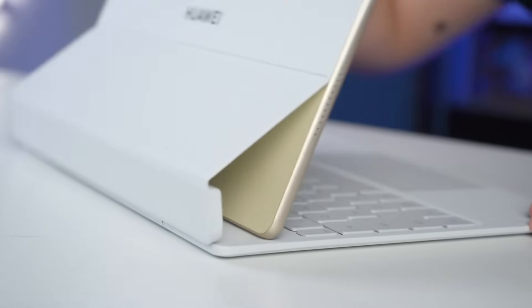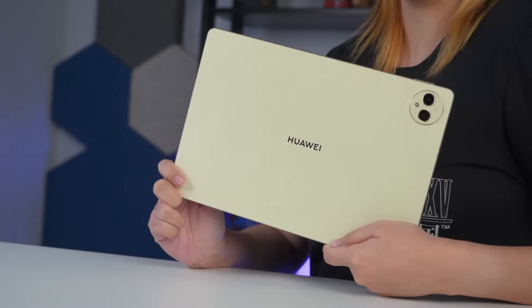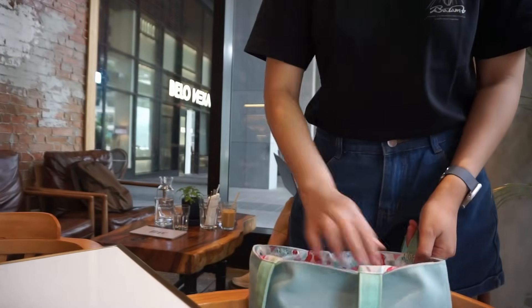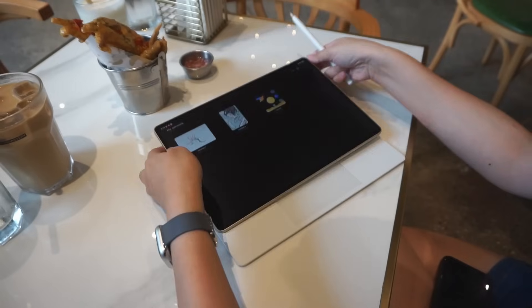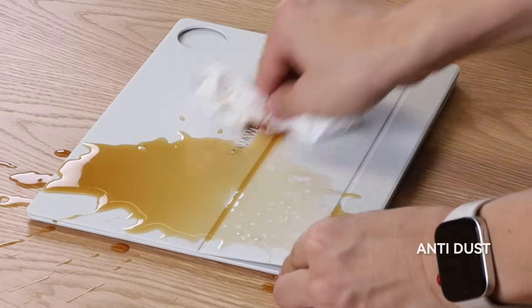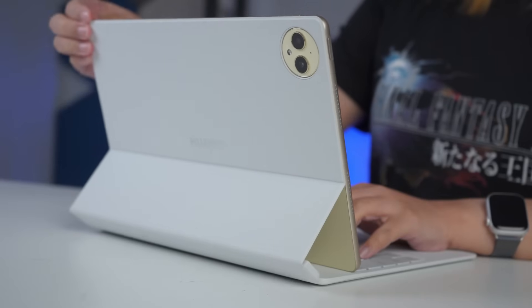The Huawei Glide keyboard is also very easy to use. Just attach it to the MatePad Pro and it will automatically connect through the tablet's built-in Near-Link function. And because it was built to complement the Huawei MatePad Pro 12.2's already light frame, the Huawei Glide keyboard is extremely portable. The Huawei Glide keyboard is also more resistant to spills, so if you like to work or binge-watch while eating, you don't have to worry too much about damaging the accessory with a little accident.